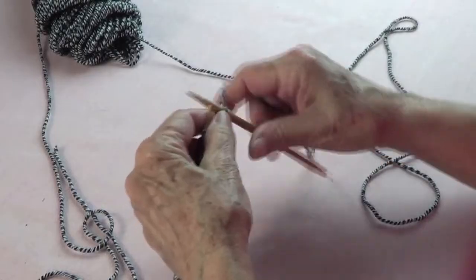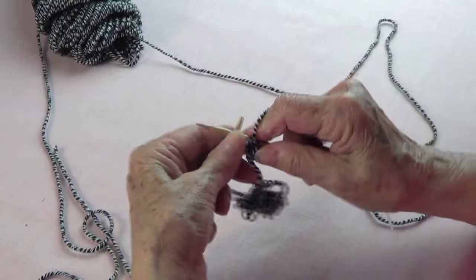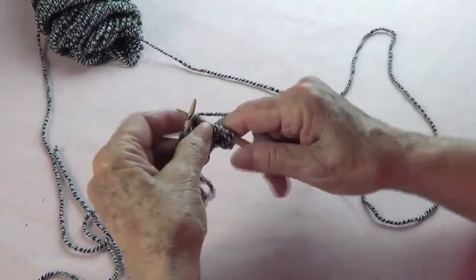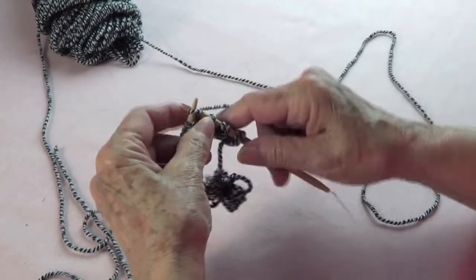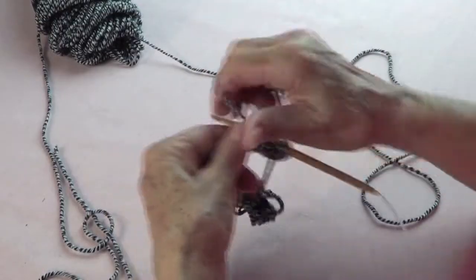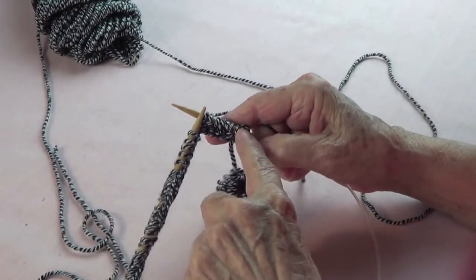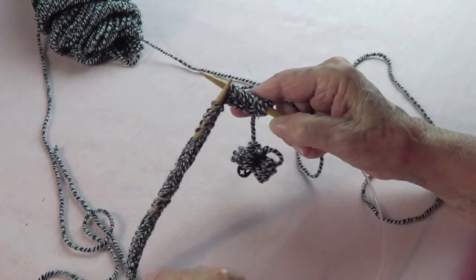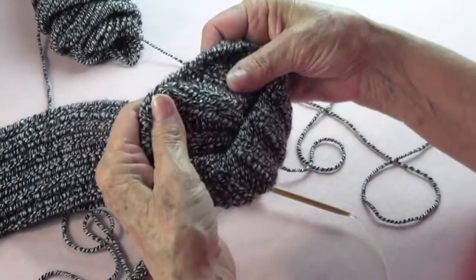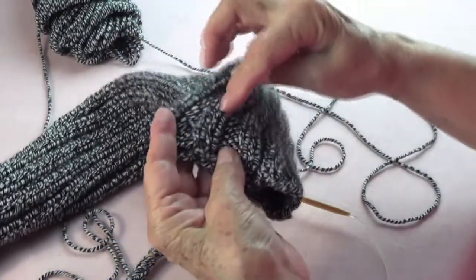The pattern is knit two and purl two — that's it. You're going to end row one with a knit one. The reason is that when you have knit two and finish with a knit one, you don't have a seam that shows.